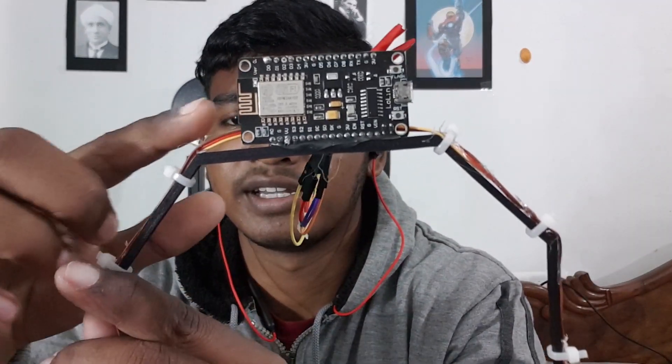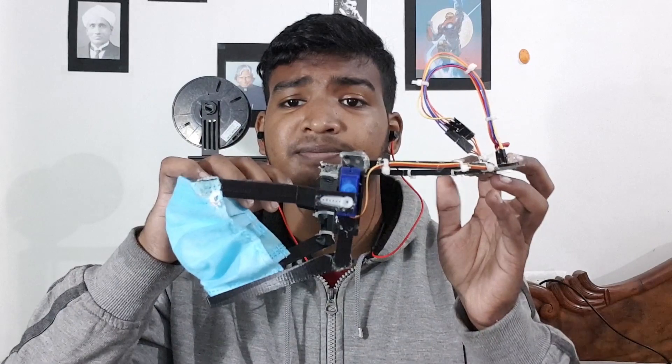How does this thing work? Here is its brain — it's the ESP8266. I'm using two servo motors and the whole frame is 3D printed. Temporarily, I'm powering the whole system with a power bank. All the technical details and important links are in the description.